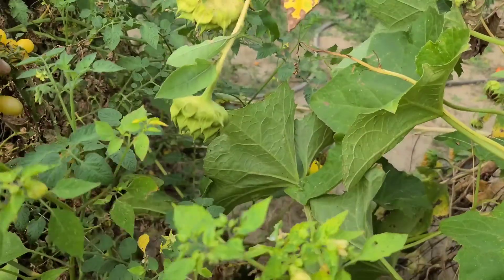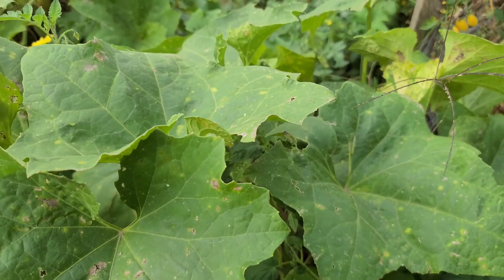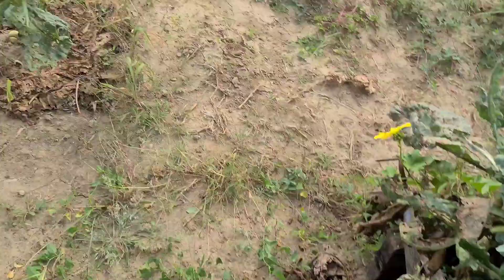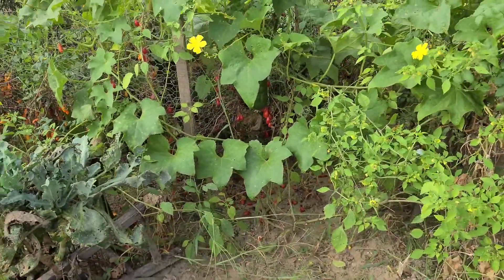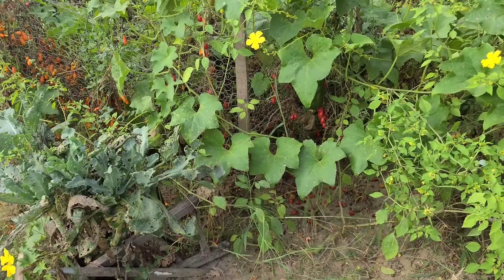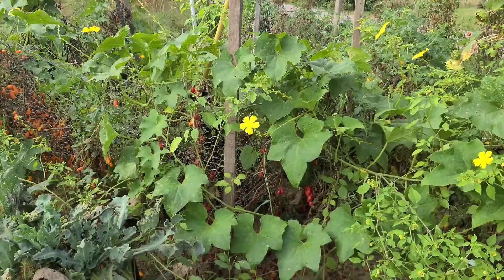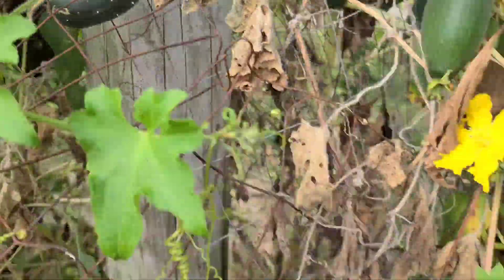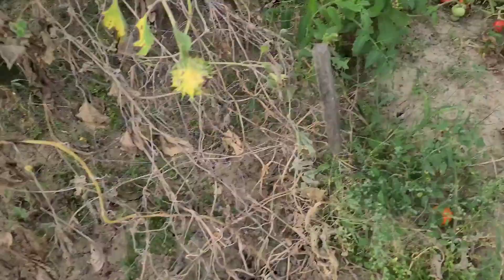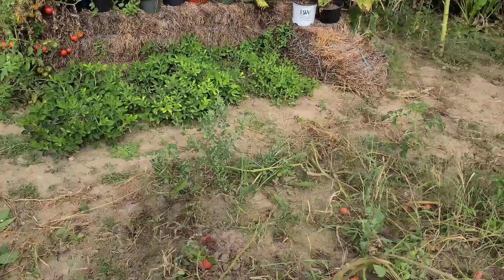We definitely had too many cherry tomatoes this year. I'll still grow that many next year though, because I like all the different ones. The cucumbers are done, and the peanuts are still thriving.